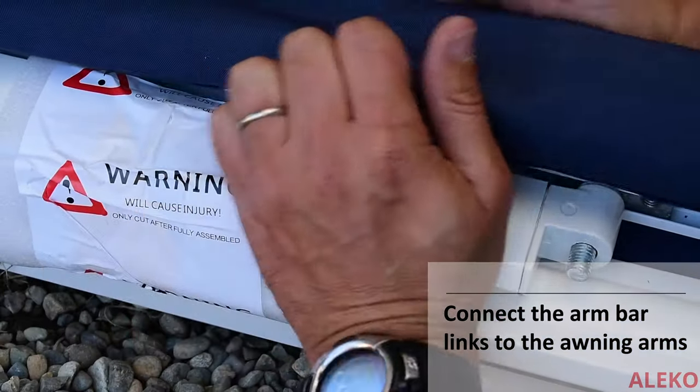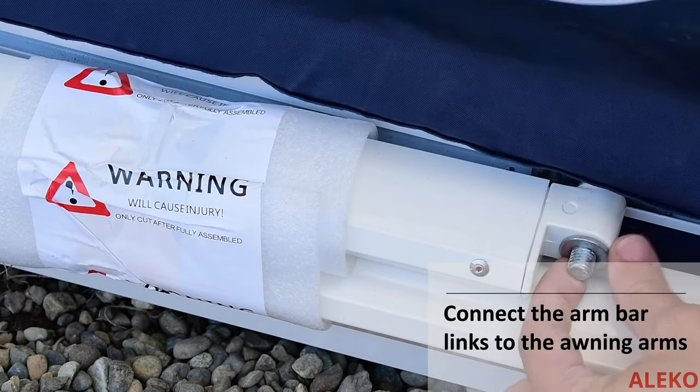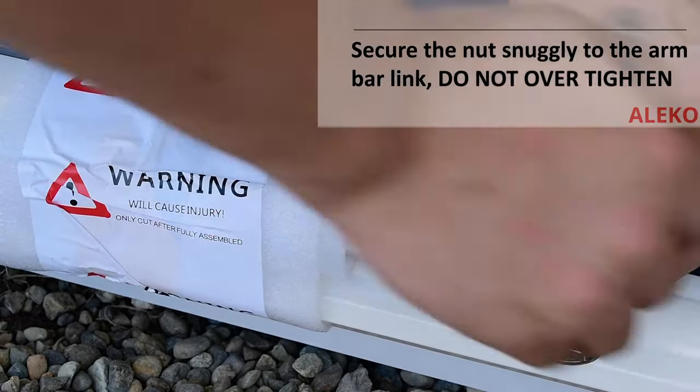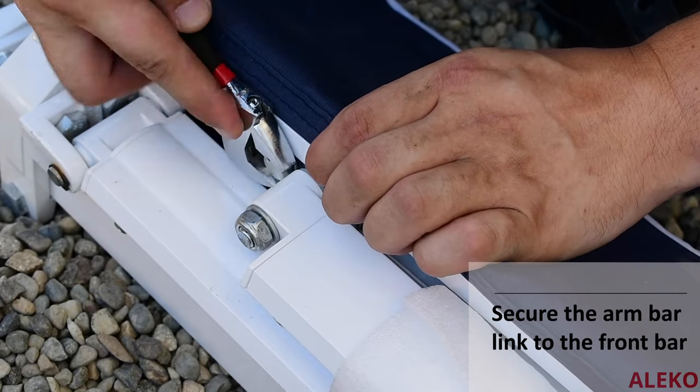Insert the arm bar links into the awning arm connector and snugly secure with provided hardware. Do not over-tighten the nuts on the awning arm. Secure the arm bar links to the front of the front bar.